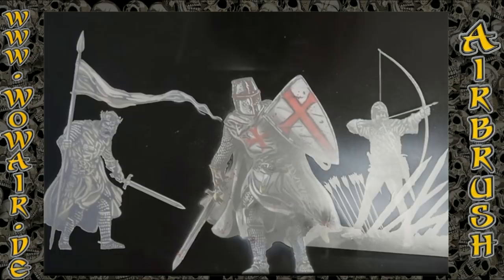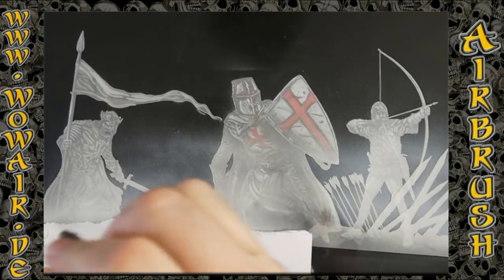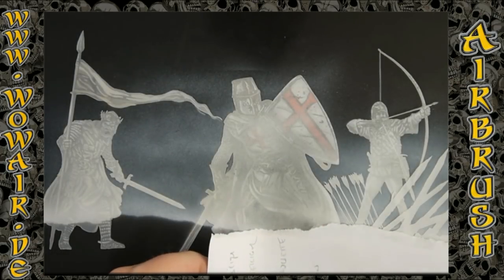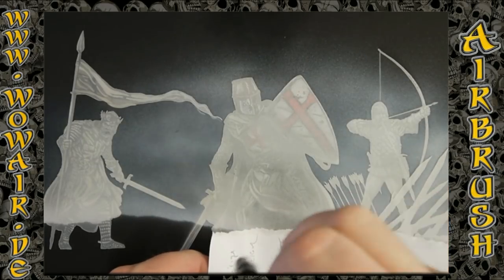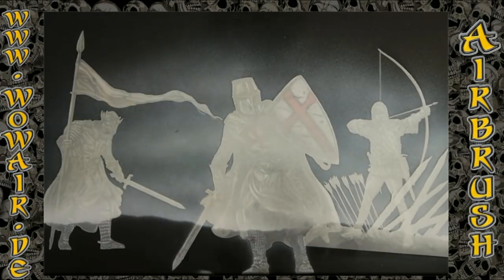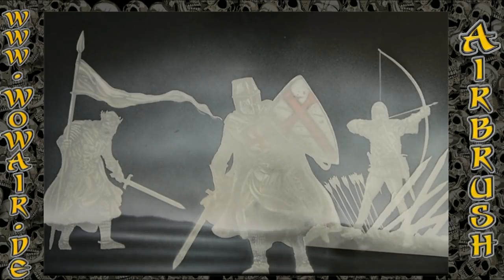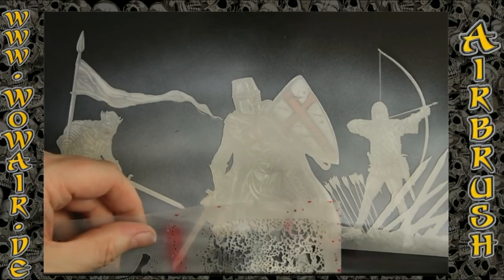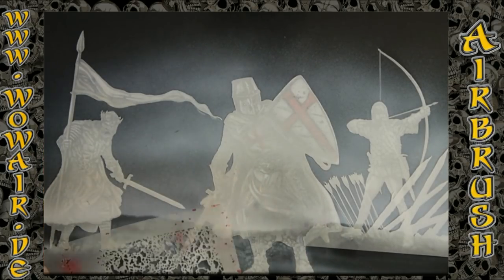On the other side I have sprayed some pikes for the archer, and now you can see the whole background. You have the archer, the king who wears the flag, and the center Crusader. I'm spraying a little white for the background, also using the blood grunge.